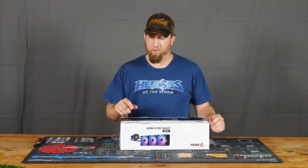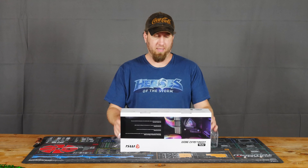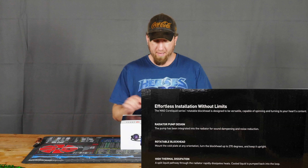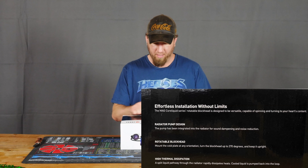Just in case you guys didn't know, MSI stands for MicroStar International. It comes in a pretty white box. The back of it says 'effortless installation without limits.'